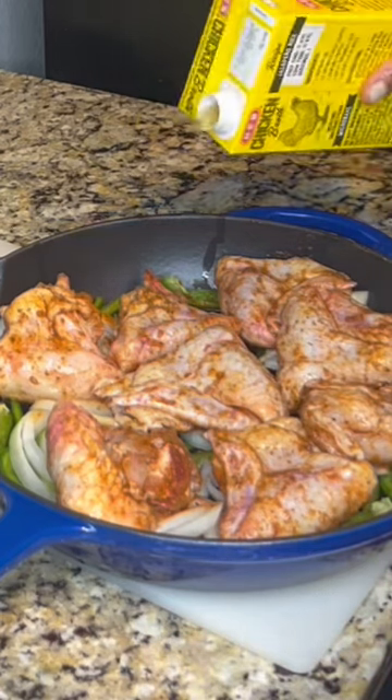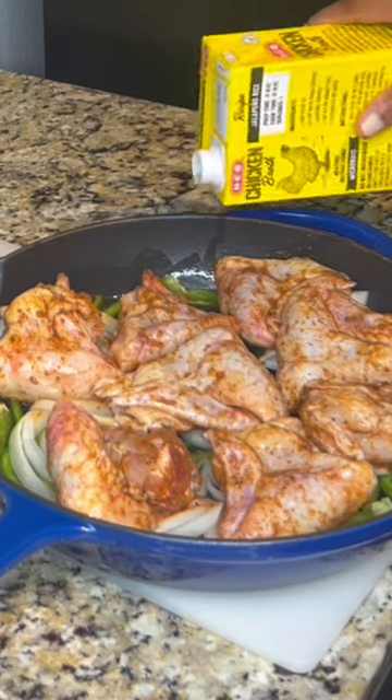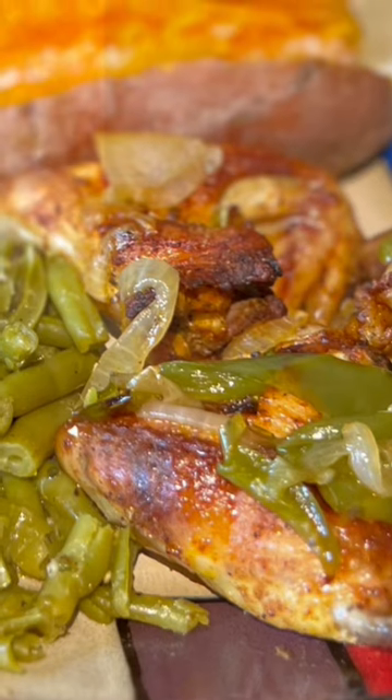Here's how it turns out. Don't forget to subscribe, like, and turn on your alerts for more of my cooking videos.